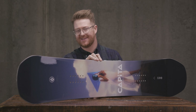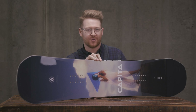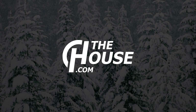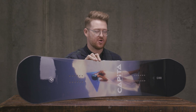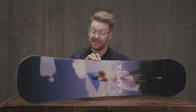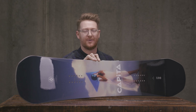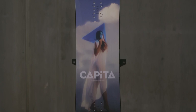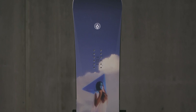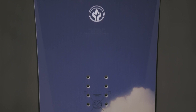I'm Matt Guff from House.com and this is a 2020 Capita Defenders of Awesome Snowboard. The Capita Defenders of Awesome Snowboard also goes as the DOA. This is a really well-rounded, snappy, poppy, versatile, and elite level park board that can be ridden in all-mountain style categories.